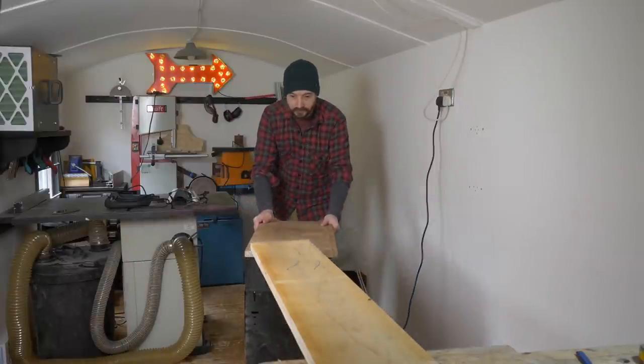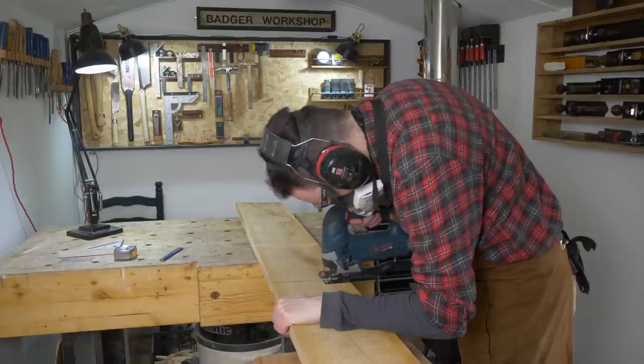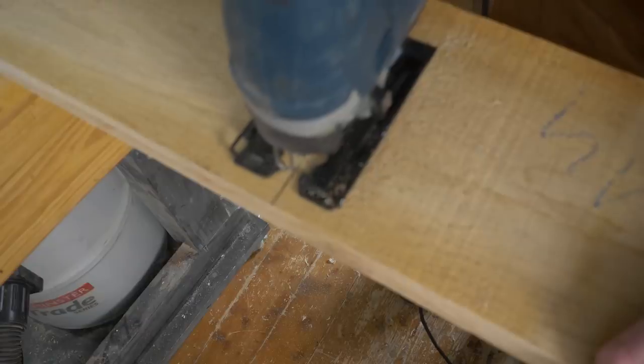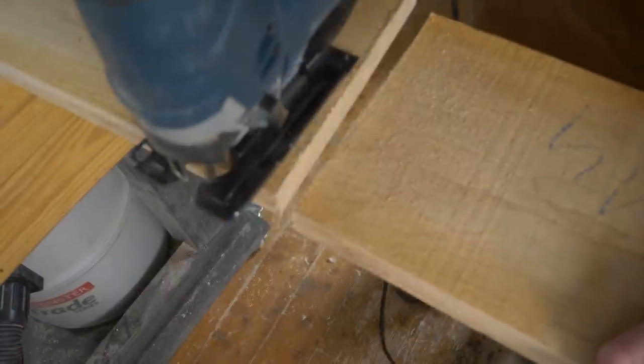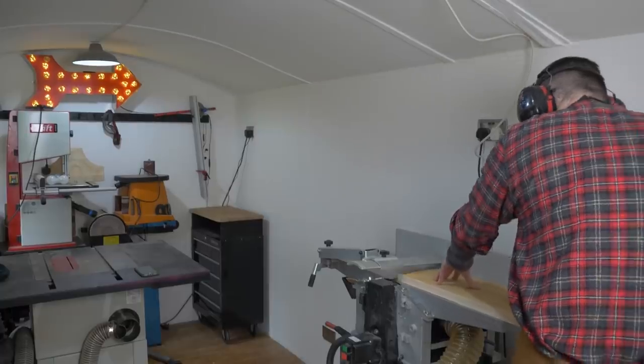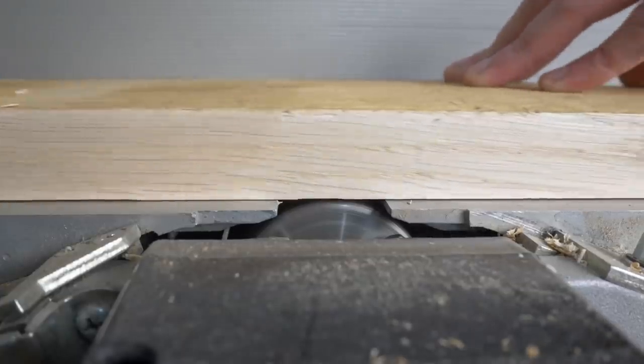To start with, I'm just going to get it broken down into a more manageable size. I use my outfeed table as a support, then I can grab the jigsaw and get it cut down. I can then take it to the planer and get a surface and an edge done on both of the pieces.